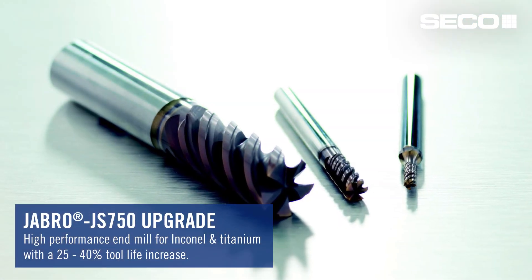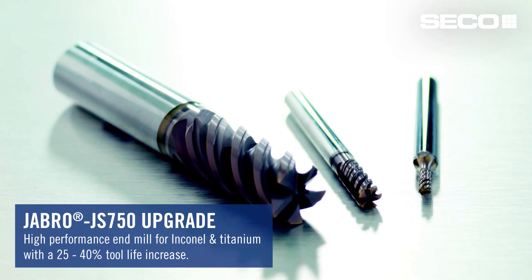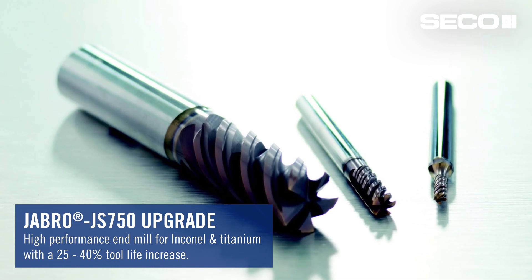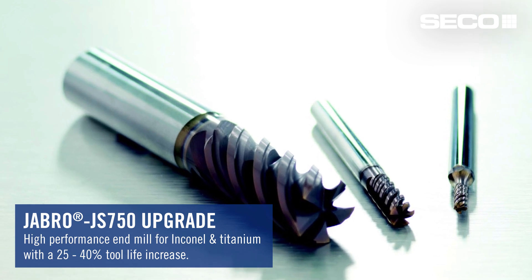Yabro is also doing an upgrade to the JS 750 series. The JS 754 and JS 755 are meant specifically for Inconel and titanium applications. We've been seeing an increase in tool life on these products from 25 to 40 percent, thanks to a new grade along with new coating technology.